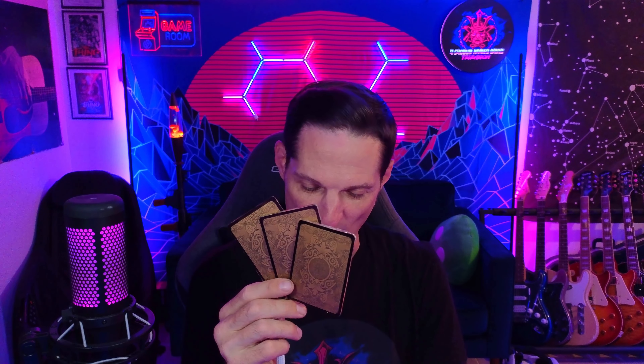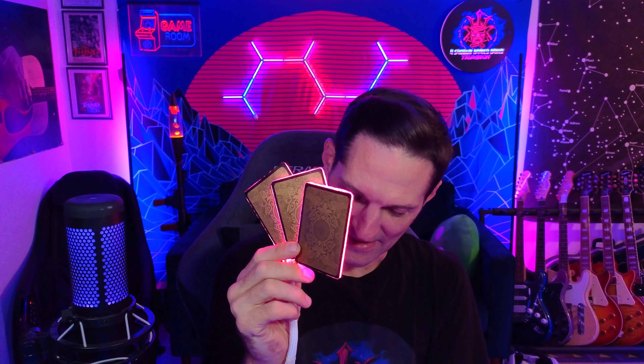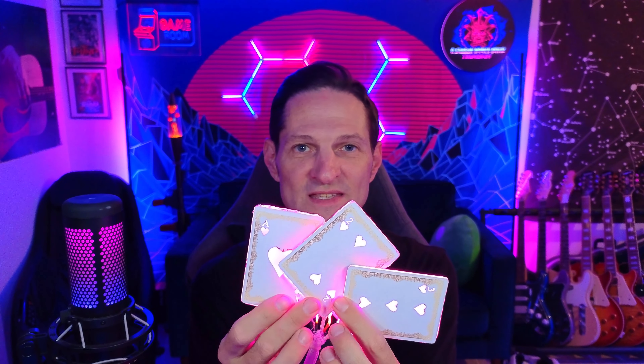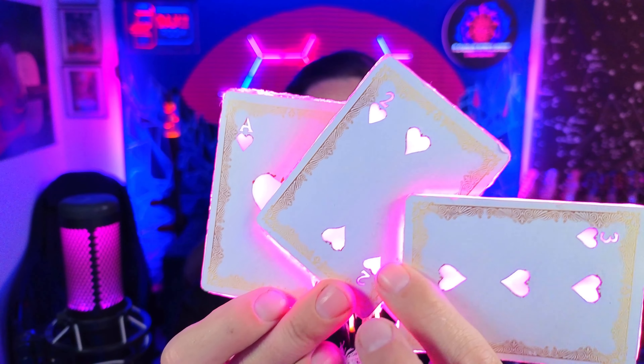I used a deck of Bicycle Gold Foil cards. They are very nice. I actually hated cutting them up, but they look absolutely amazing. They are each individually hooked up to two separate lighting circuits — one on the outside edge and one that faces the interior so that you can see the symbols lit up on each card. Let's get a good look up close.